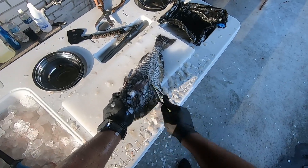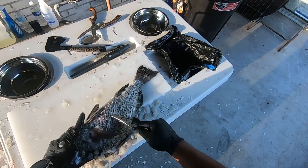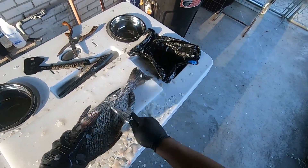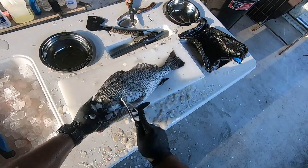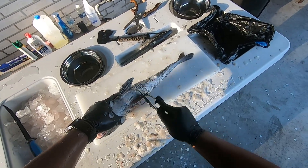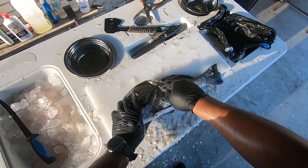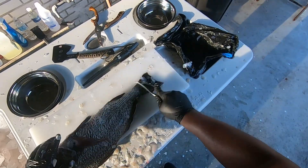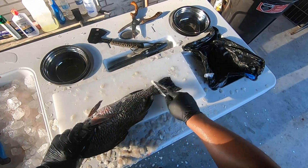If you're doing something like my wife would do — sometimes she'd like to do a fish stew — so I will take the skin off one of the drums inside there so she can make her stew. Maybe we can get her to do a cook video — I could do the catching and cleaning, she could do the cooking. Make sure all these scales are off, all the way to that tail.